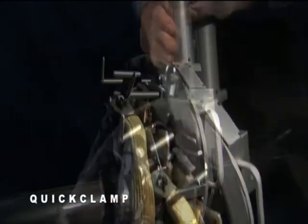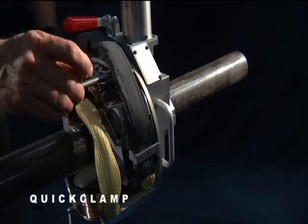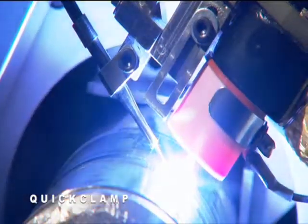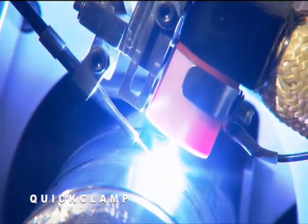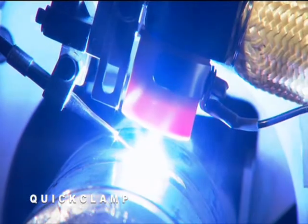Magnatec's quick clamp weld heads are designed for multi-pass gas tungsten arc welding. An adjustable clamp provides rapid installation for applications without radial clearance limitations. Two models are used for pipe-to-pipe and pipe-to-fitting welding. The quick clamp improves productivity by increasing the duty cycle.